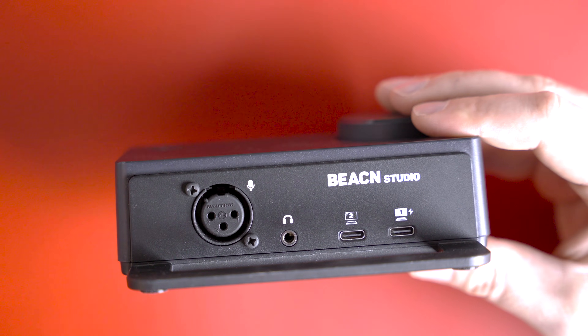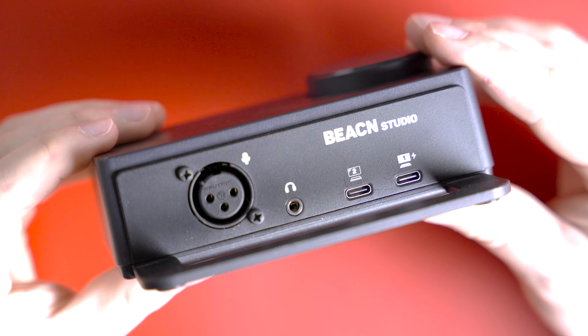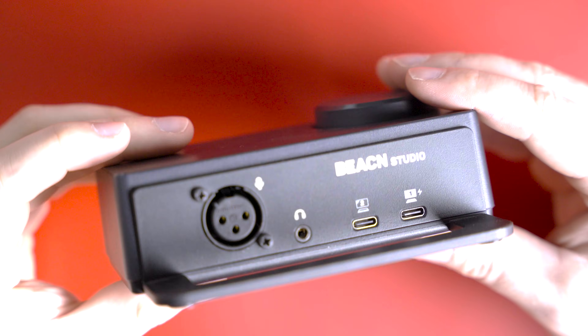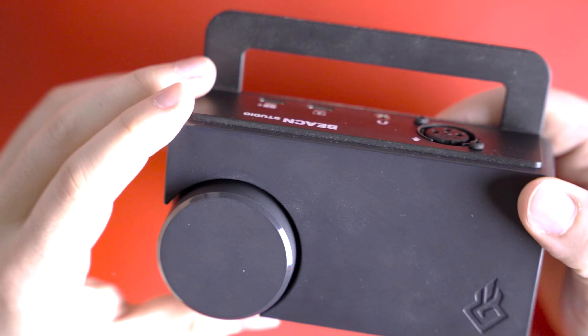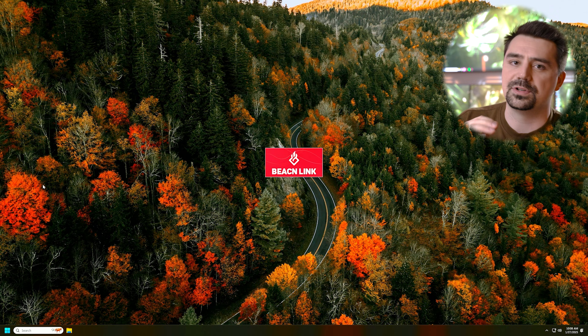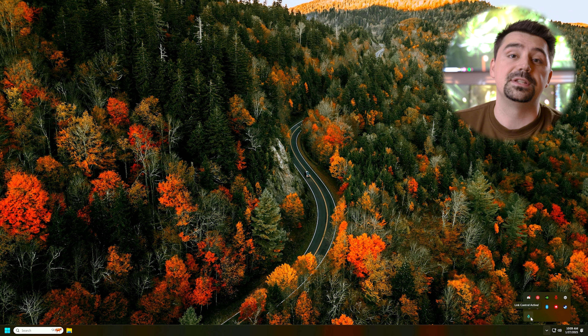The first device I want to tell you about is the Beacon Studio. It has four ports in the back: two USB Type-C's labeled PC number one and PC number two, a headphone jack, and an XLR input. For my dual PC setup, this thing solves all of my issues. I plug each of my PCs into one of those USB Type-C ports. PC number one is my streaming PC, which also powers the device, and PC number two is my gaming computer. All of the audio from PC number two runs an app called Beacon Link that lives in the tray of that device — there is no UI to it. All it does is track all of the audio going on on that gaming PC and pushes it to the Beacon Studio.